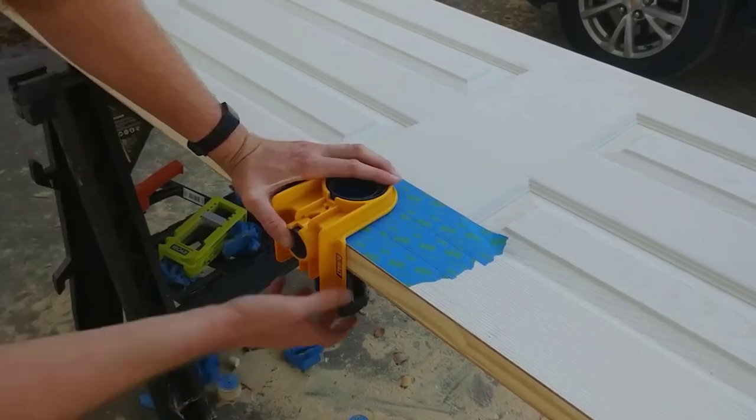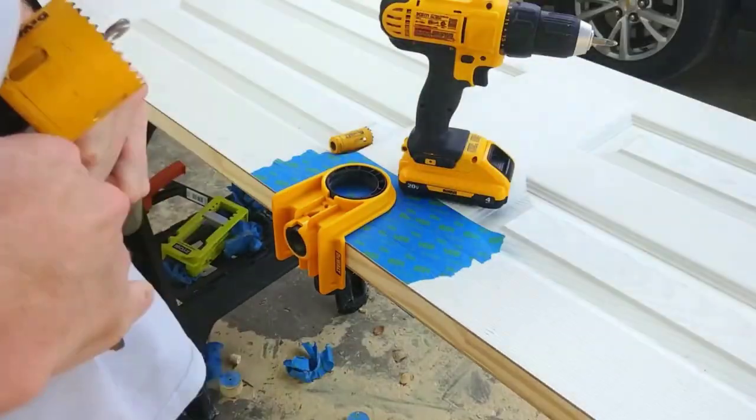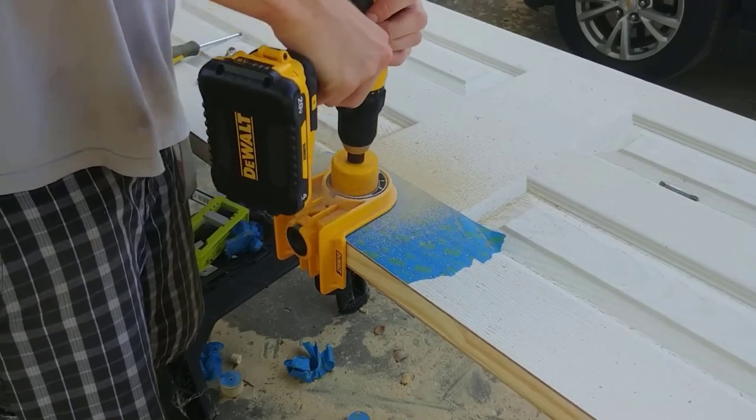The C-clamp design with tool-free clamping ensures a secure installation without damaging your metal or wood doors. The alignment window and taller bushings provide accurate height placement and straight drilling, resulting in a professional-looking outcome.